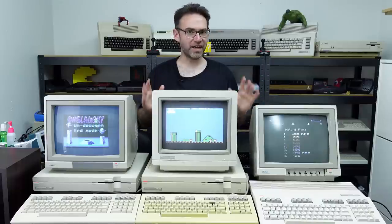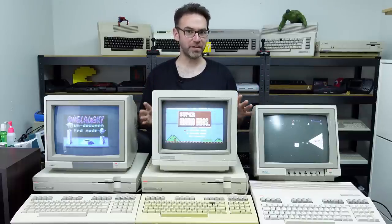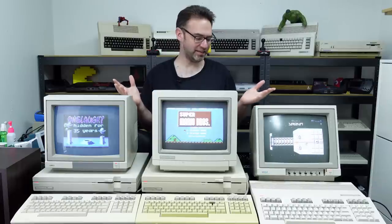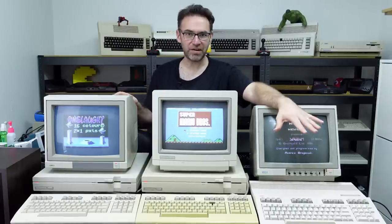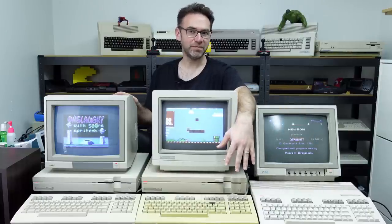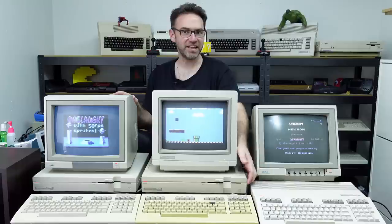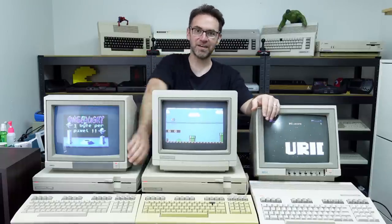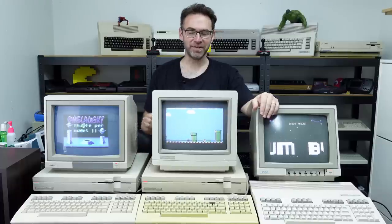Today we're going to check out the hardware differences between these three machines and see which one is the best. We've got the 128 flat, the 128D in the middle with the plastic case, and the 128DCR on the end with the metal case.